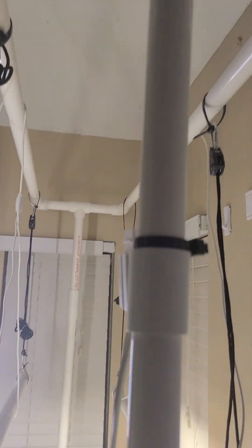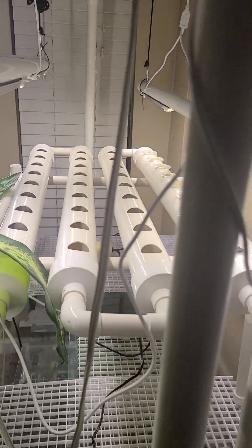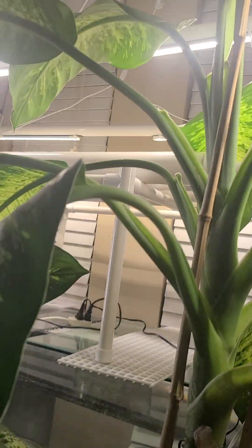I'll do an update on this. I'm going to add another light for the middle here when I start planting more in here. So far, so good.